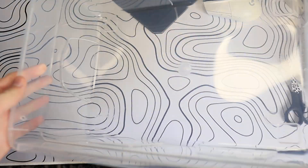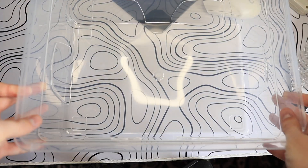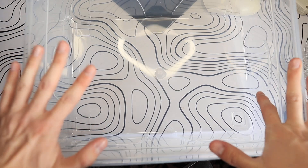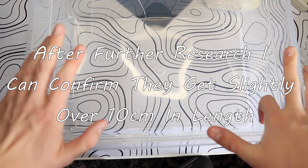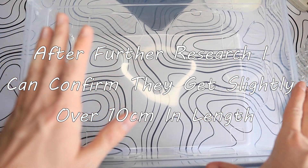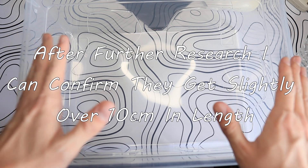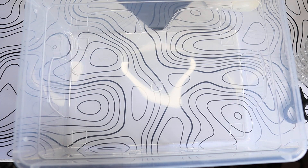This is the tub we're going to be using. It's quite large and you can fit quite a lot of substrate in. Now, a lot of sources say these guys get to 6cm to 10cm — I don't believe the 10cm one as there was only one source saying that. So we're just going to assume they get to 6cm, meaning we need to at least give them around 3 inches of substrate.